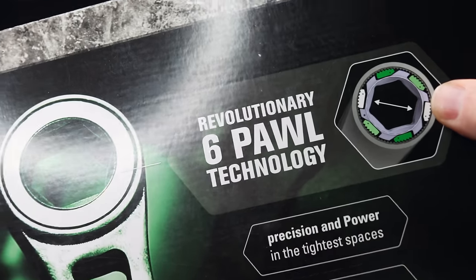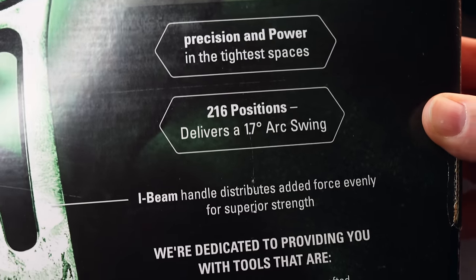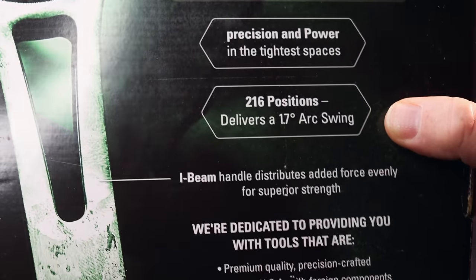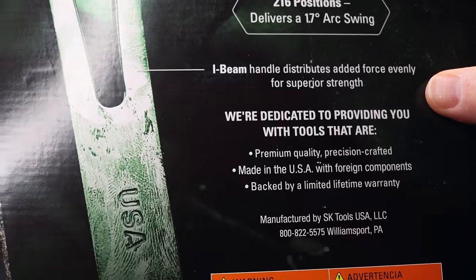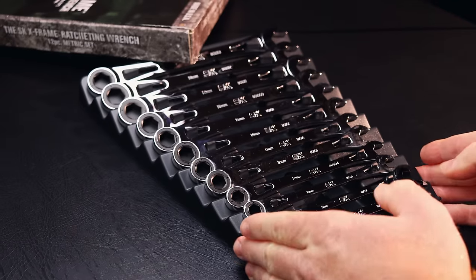It has a revolutionary six-paw design as you guys can see here. Precision and power — 216 positions with a 1.7 degree arc swing. I-beam handle that distributes force evenly for superior strength. Premium tool, USA made design. So there's the box. Let's take a look at the tool.